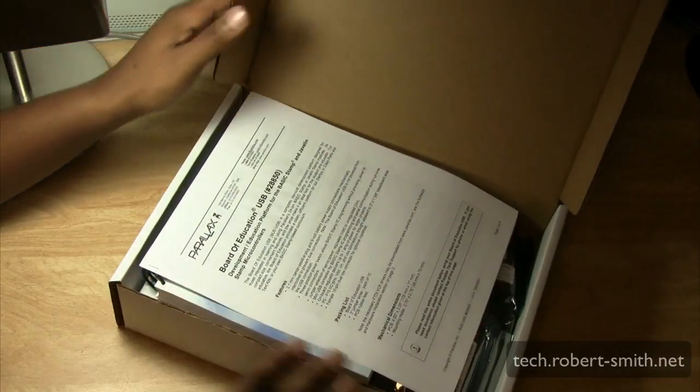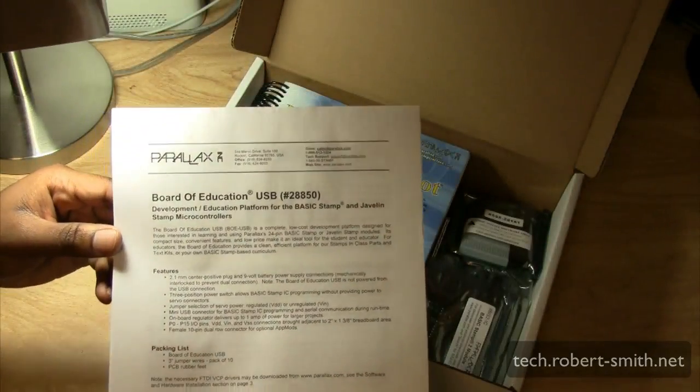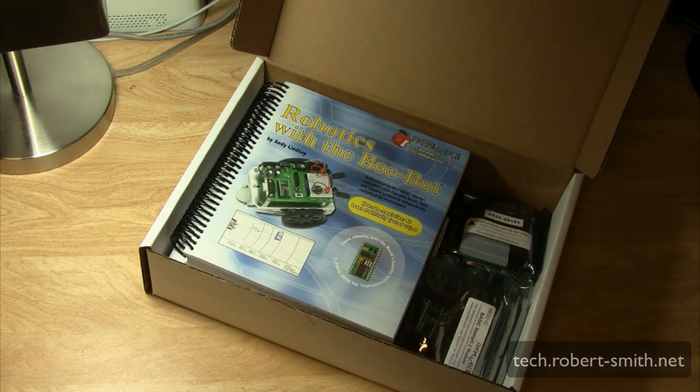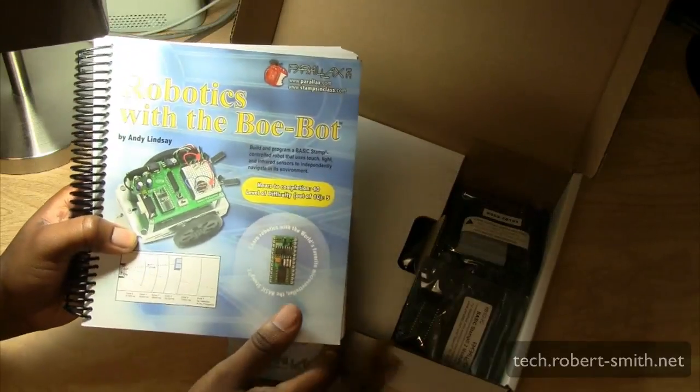Alright, so it seems we have a little guide — a features list, parts list, a checklist, and a unique number for your Bobot kit. And here we have a guide for robotics with the Bobot.